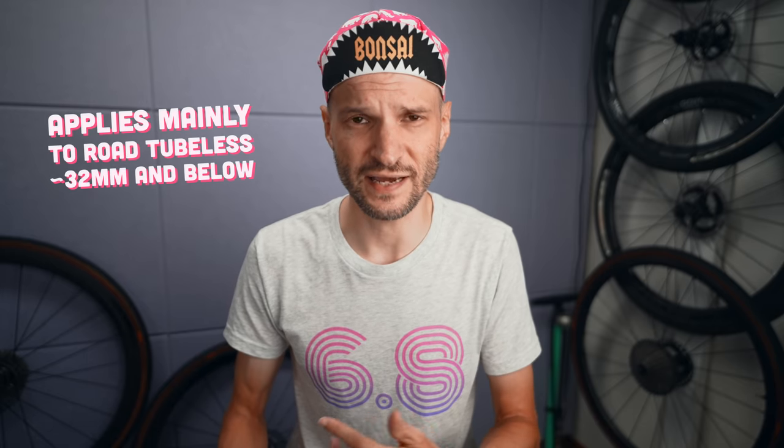I want to share some tips that have made my tubeless life very convenient, and also share a few things to watch out for that could make your tubeless life very inconvenient. Nothing really earth-shattering or groundbreaking, but I think it will be a bit more in-depth than just saying 'get an air compressor and use soapy water' — and we can start there, actually.